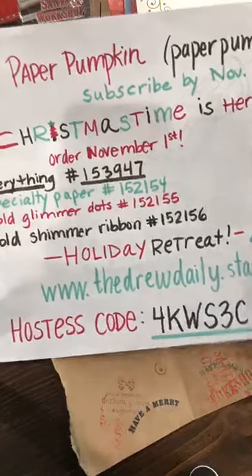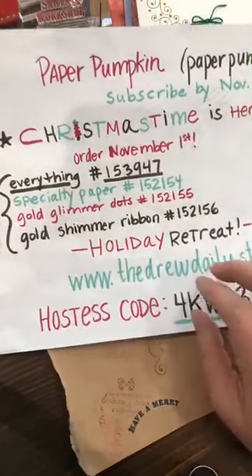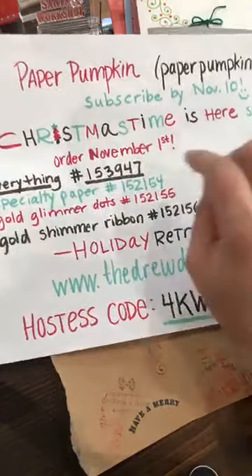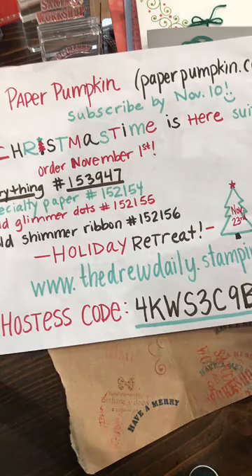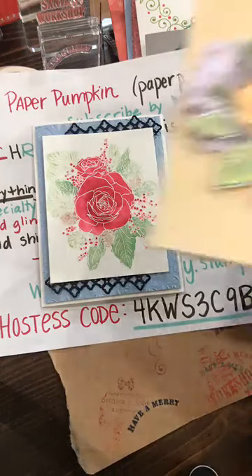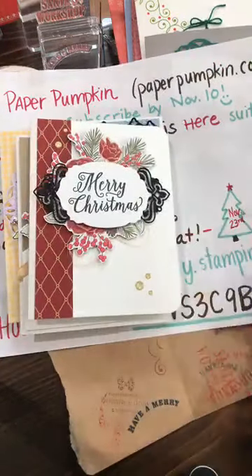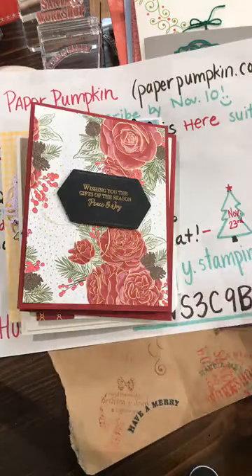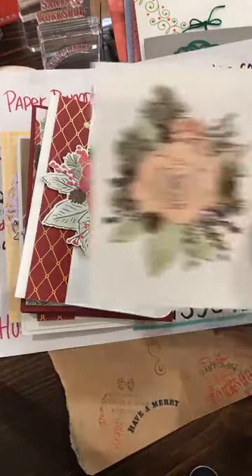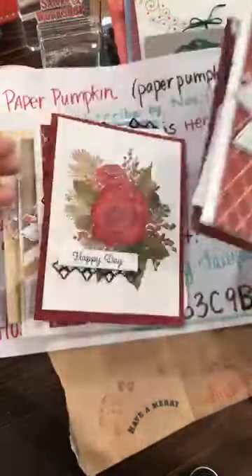I'm still hoping to earn the cruise this year, which means I need to pretty much double my sales from last year — reaching for the stars, but you guys are helping me have a good start! Also a last-minute reminder about the Christmas Time Is Here suite. It's such a beautiful stamp set — the rose is gorgeous to color with watercolors or watercolor pencils. The designer paper is gorgeous. If you're not getting the whole suite, I'd at least suggest the stamp set, dies, and designer paper. The suite bundle is $112 but you can pick and choose, and it's while supplies last so it may not be available all month.